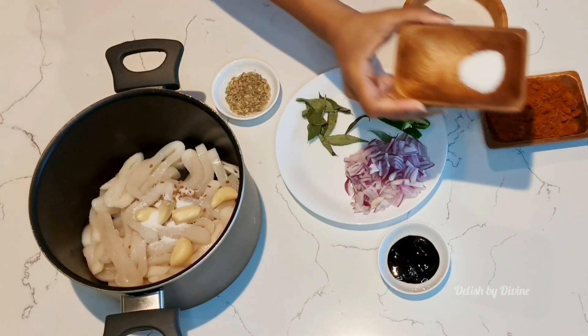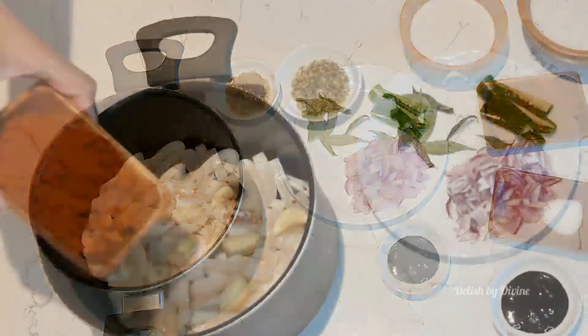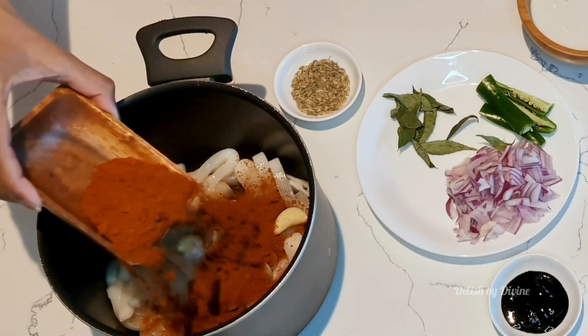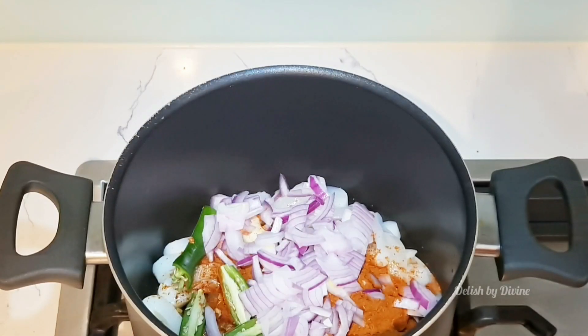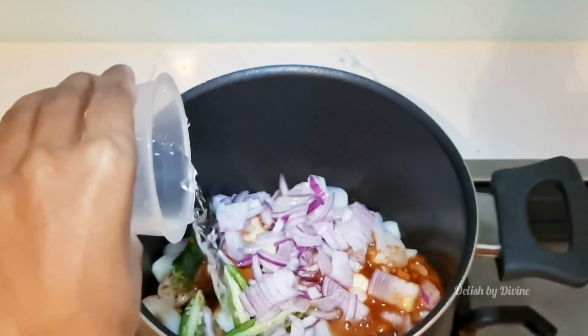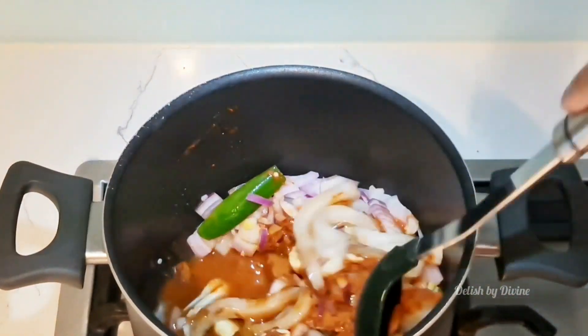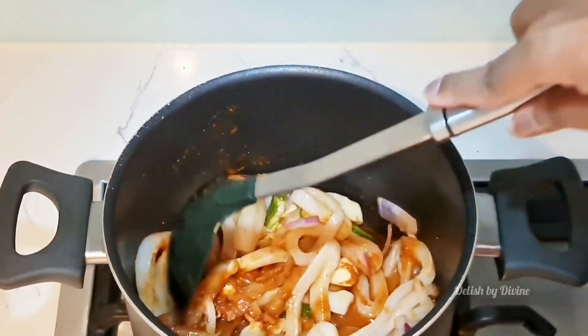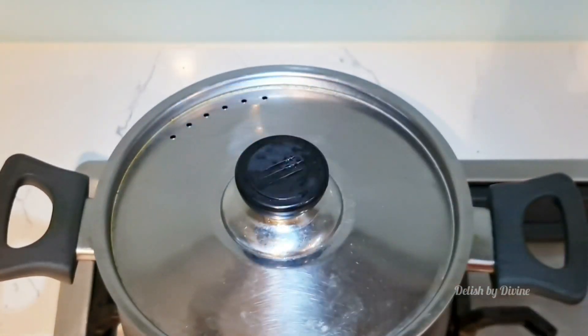Add some salt and half of the chilli powder, reserving the other half for later. Add the onions and green chillies. Put it on the stove and add about half a cup of water. Mix everything really well, cover the pot, and let it cook for about 10 to 15 minutes.